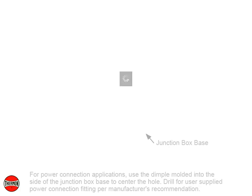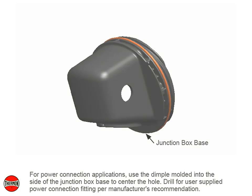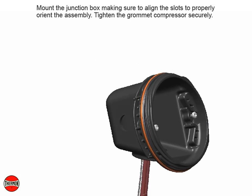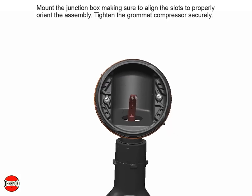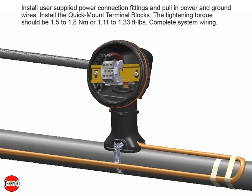For power connection applications, use the dimple molded into the side of the junction box base to center the hole. Drill for user-supplied power connection fitting per manufacturer's recommendation. Mount the junction box making sure to align the slots to properly orient the assembly. Tighten the grommet compressor securely. Install user-supplied power connection fittings and pull in power and ground wires. Install the quick mount terminal blocks — tightening torque should be 1.5 to 1.8 Nm or 1.11 to 1.33 ft-lbs. Complete system wiring.